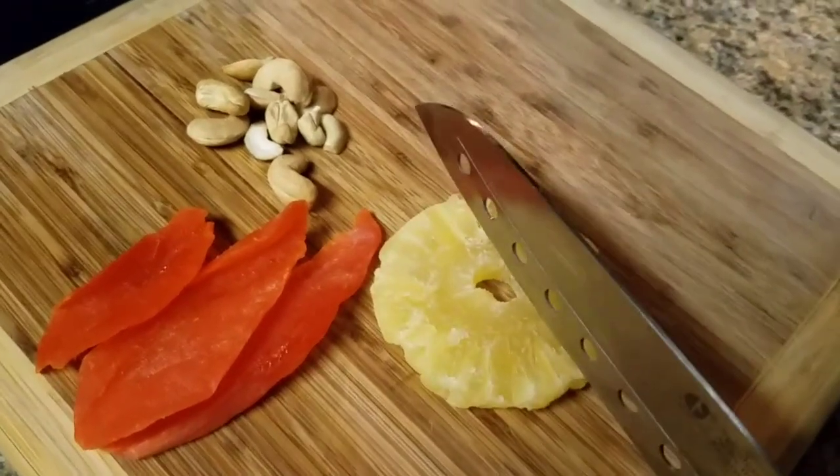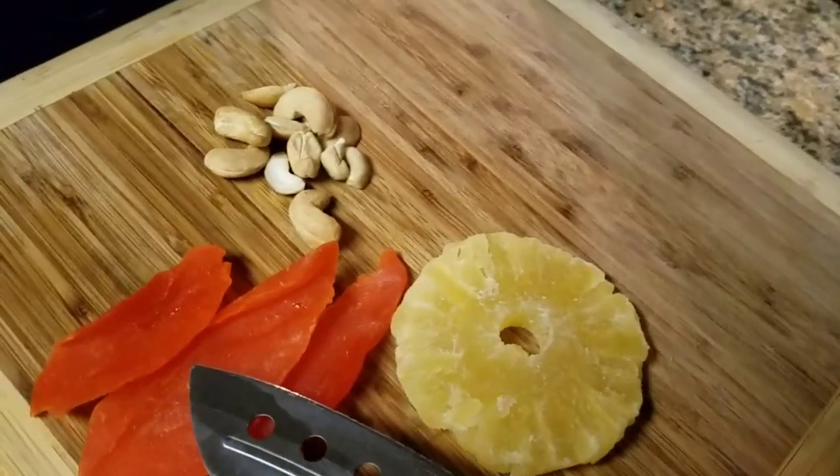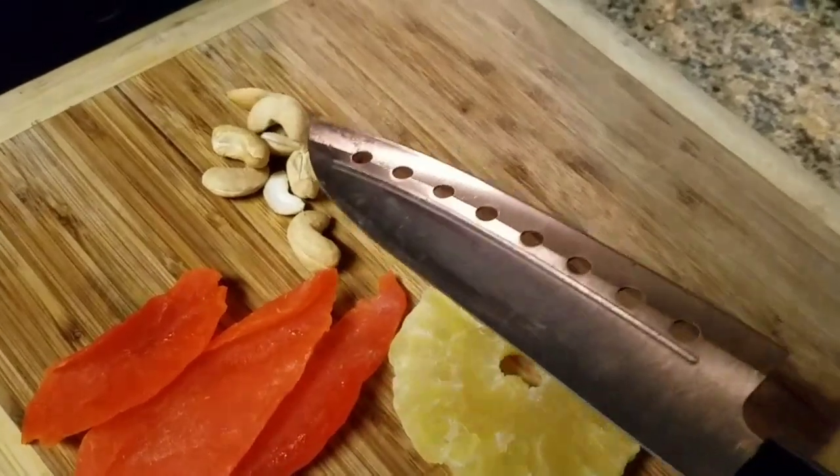Here are the last few ingredients we're gonna need for this dish: some dried sweetened pineapple, dry mango, and some cashews.